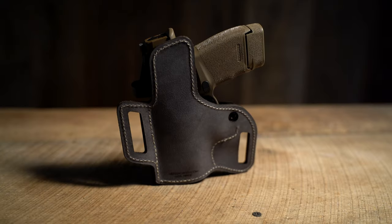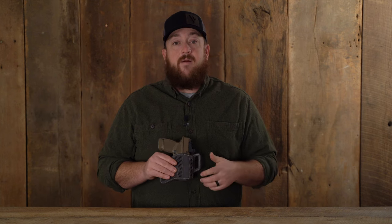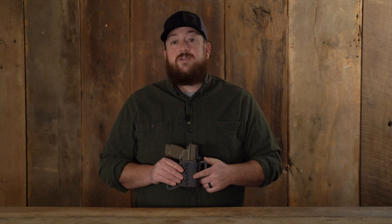The Decree has two large leather belt loops to hold it in place and a forward cant for easy draws. The back of the holster has a raised leather protective backing keeping the firearm off the user. The Decree will be available in four different sizes to fit many popular firearm models.